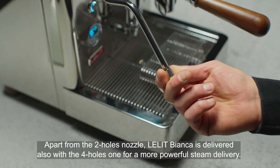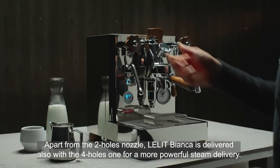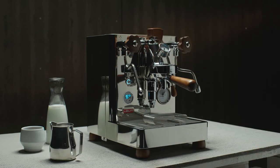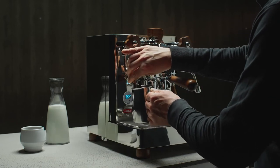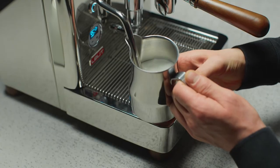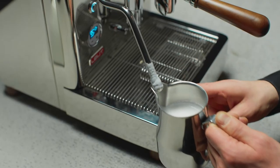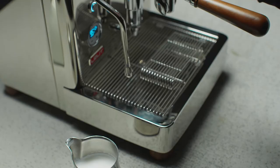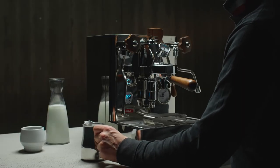Apart from the two-holes nozzle, Lelit Bianca is delivered also with the four-holes one for a more powerful steam delivery.